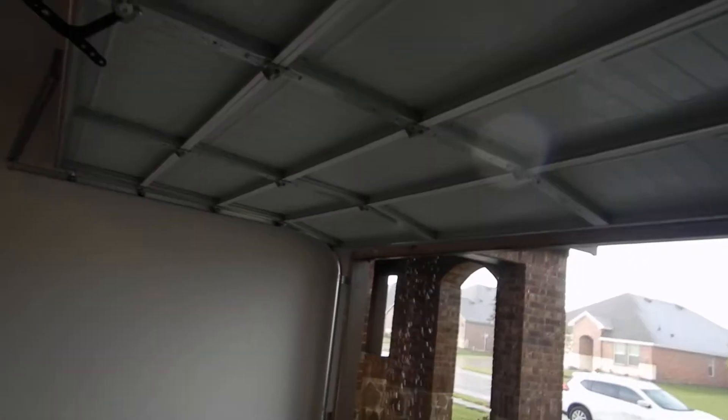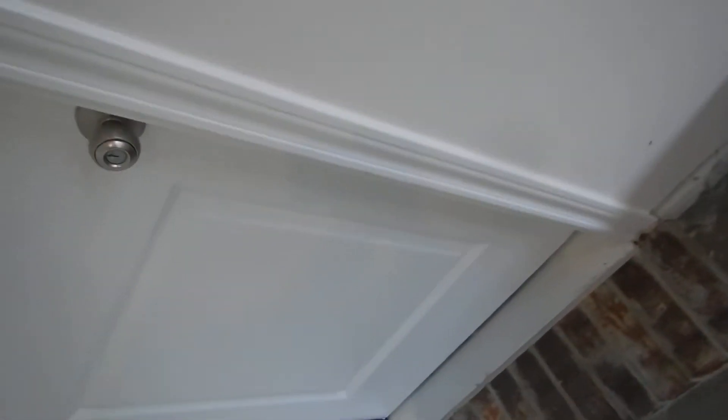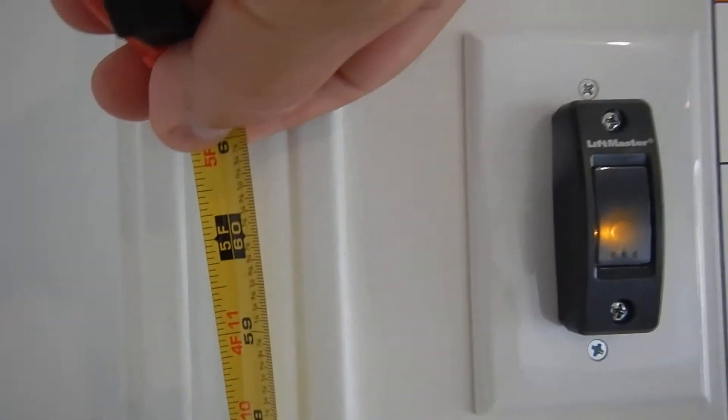This is a door opener video. We have a metal overhead door, we have an emergency pull handle, and this is a door switch. Right here is a doorbell — it's not supposed to be closer to the threshold than five feet so that little hands don't come up. Let's measure that and see what we got going here. It's not supposed to be closer than five feet.